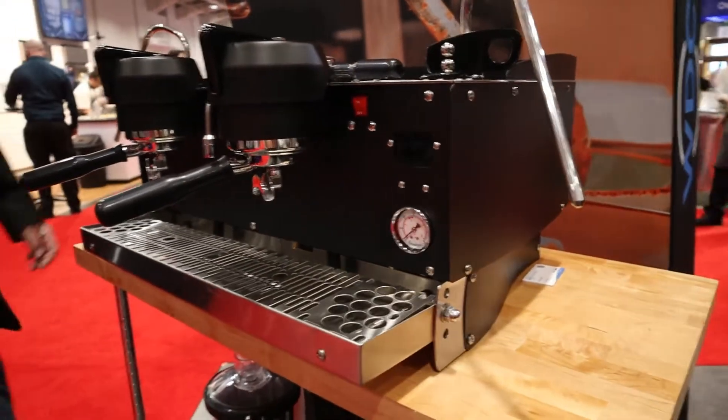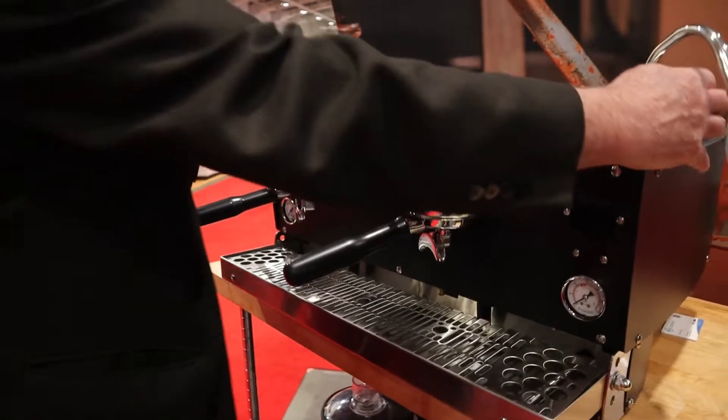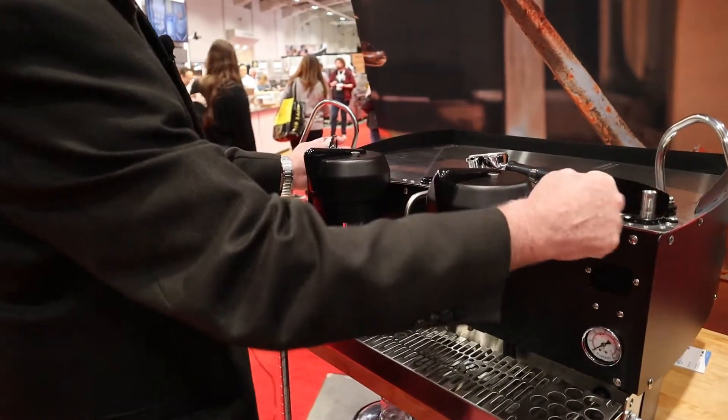It's got some unique features right here. We've got ambidextrous steam actuators. If you have a left-handed or right-handed barista, you can exchange these to whatever they prefer.